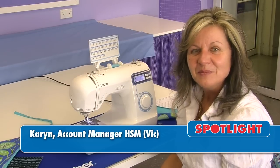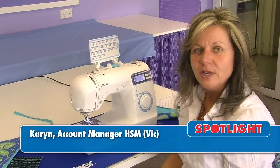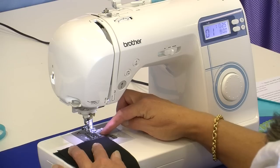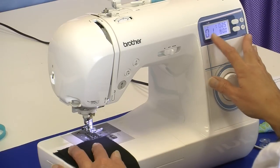Hi, I'm Karen from Brother. Today I'm going to explain how to use the NS30 to sew a straight seam using the measurements on the needle plate. To use the measurements on the needle plate, you need to choose stitch 01.